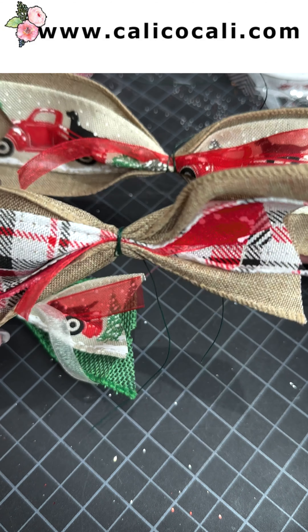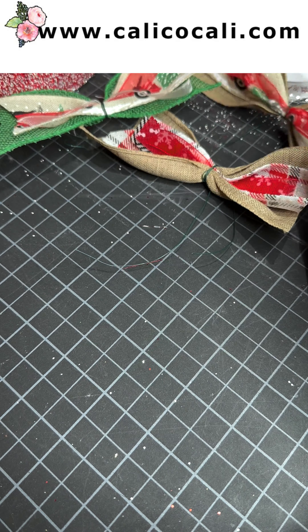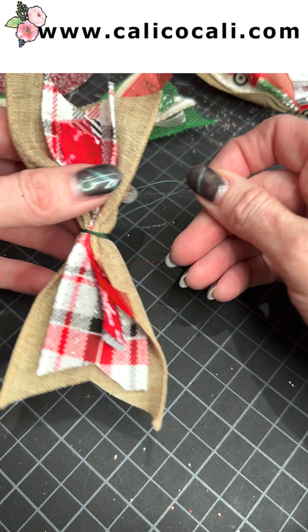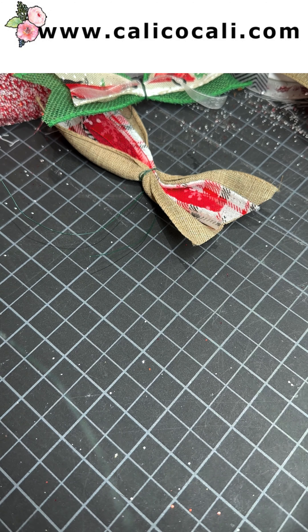Hi friends, let's make some cute bows. These are really easy to make. I'm going to use a floral wire — this is the gauge, 26 gauge. And for these particular bows, I'm just going to cut a piece of floral wire roughly 10 inches or so.